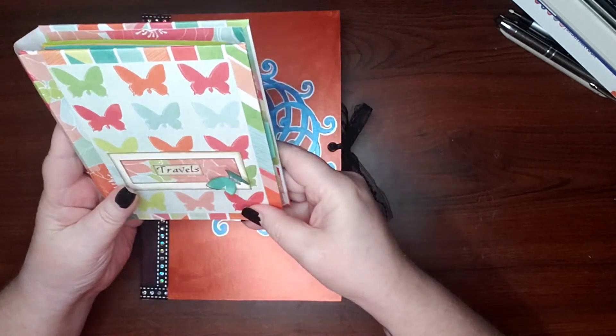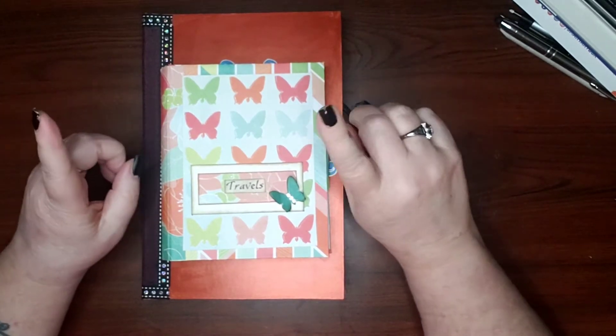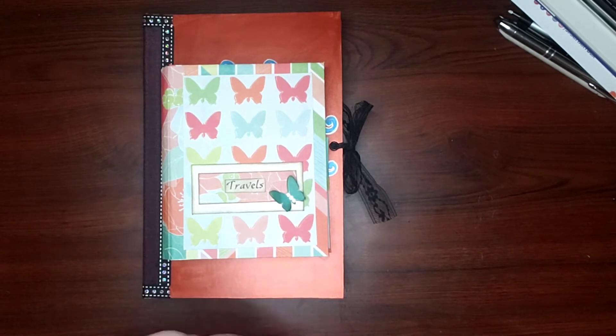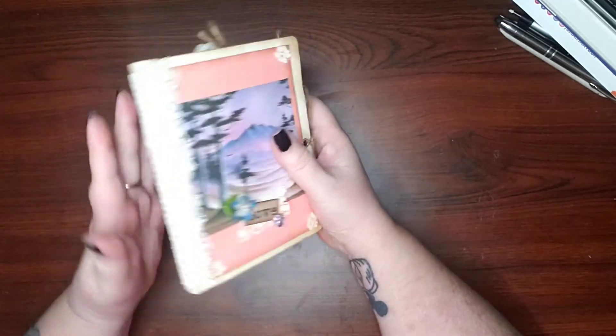Both of these are for sale. I'm also getting very close to 500 subscribers, and when I hit 500 I'll be doing a giveaway. The giveaway prize is neither of these — it's this one I made. I can't sell it, but I can give it away.